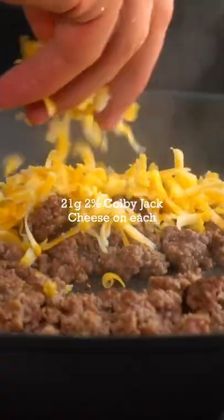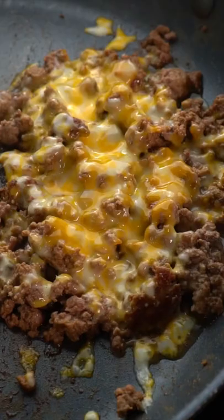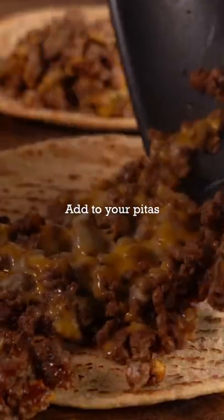Then once you see the burger start to brown up the side, you're going to chop it up into smaller pieces. Add your Colby Jack cheese to each pile, then add a cover on top to melt the cheese.